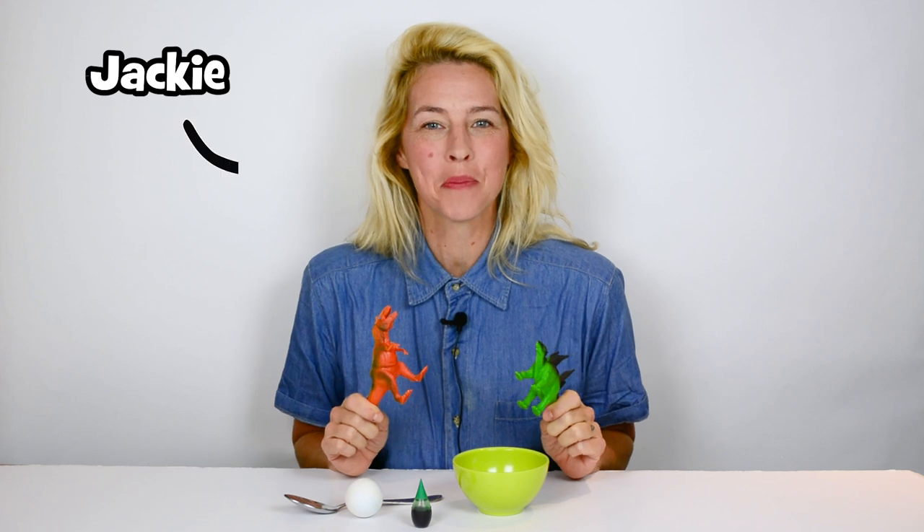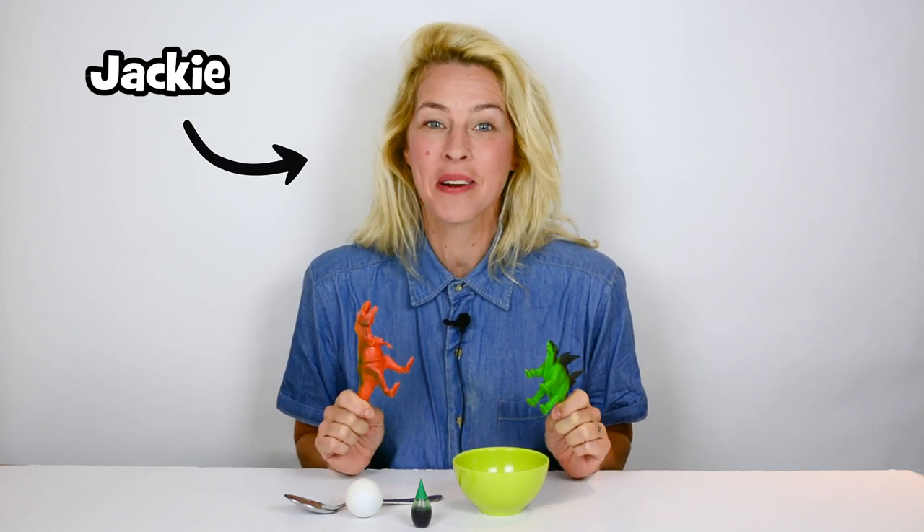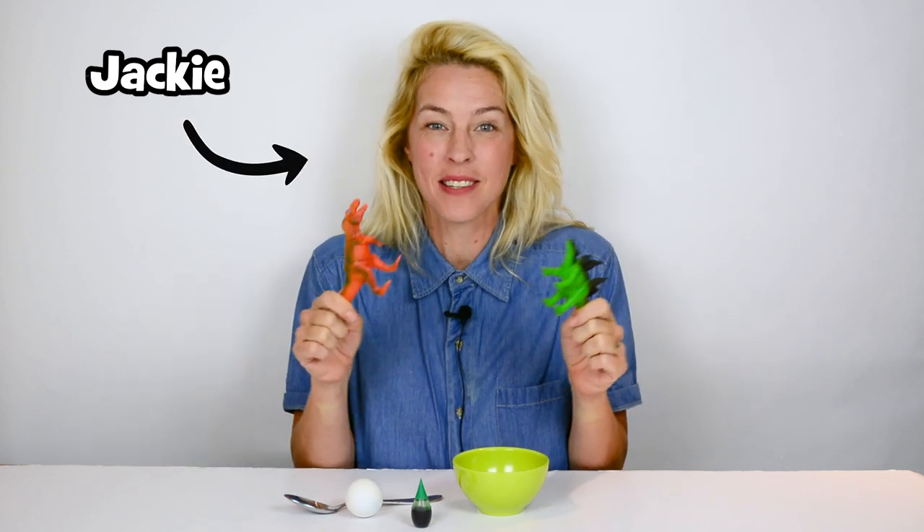Hi everybody, I'm Jackie from Chirp Chickadee and Owl Magazine. Today we're going to play with our food. We're making edible dinosaur eggs.